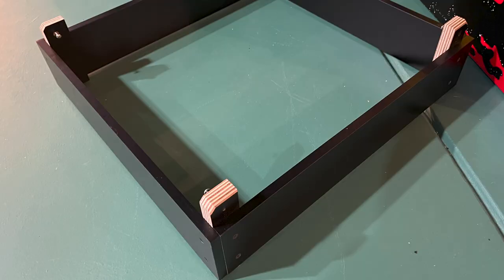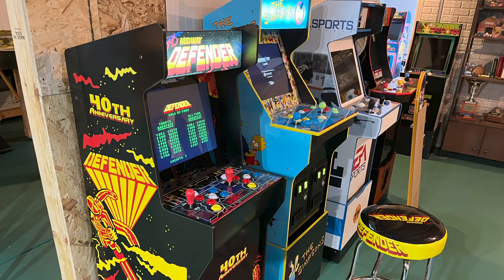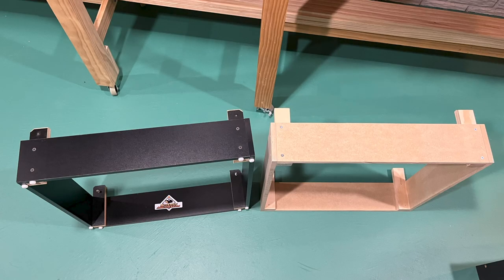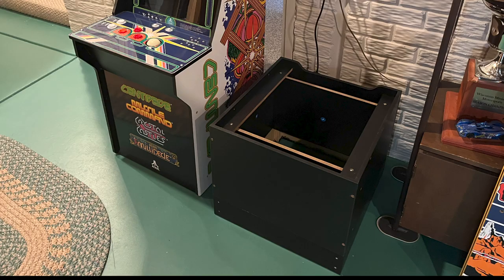These are high-quality boxes with a black laminate finish that simply plug under the Arcade 1-Up riser. For some time, I've had a 4-inch booster under my Defender cabinet, but it just wasn't high enough. I figured 6 inches was about the maximum I could add and still have the game controls at a comfortable height. Instead of buying yet another booster, I decided I could probably make my own — in fact, I made two in this video for less than $30.